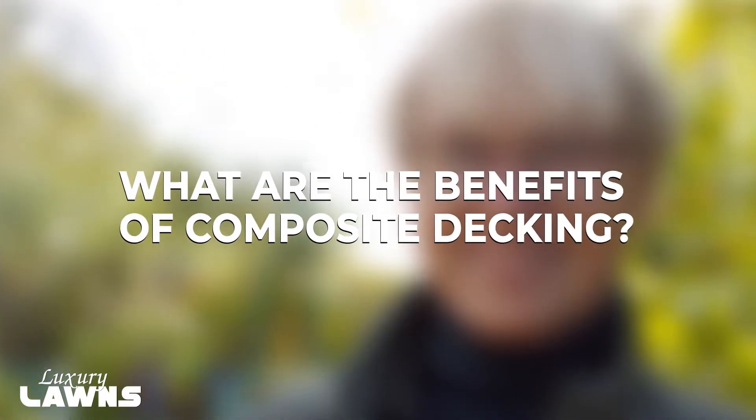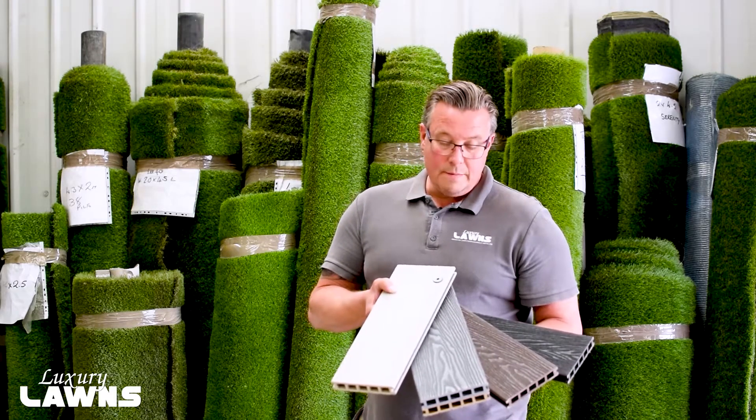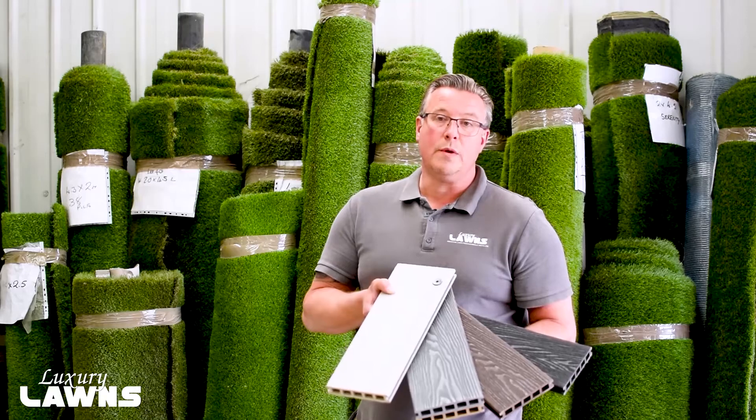The benefits of the composite wood decking are that it's splinter-free and it's very easy to clean and maintain. They don't require any painting, just wash off with some soapy water.